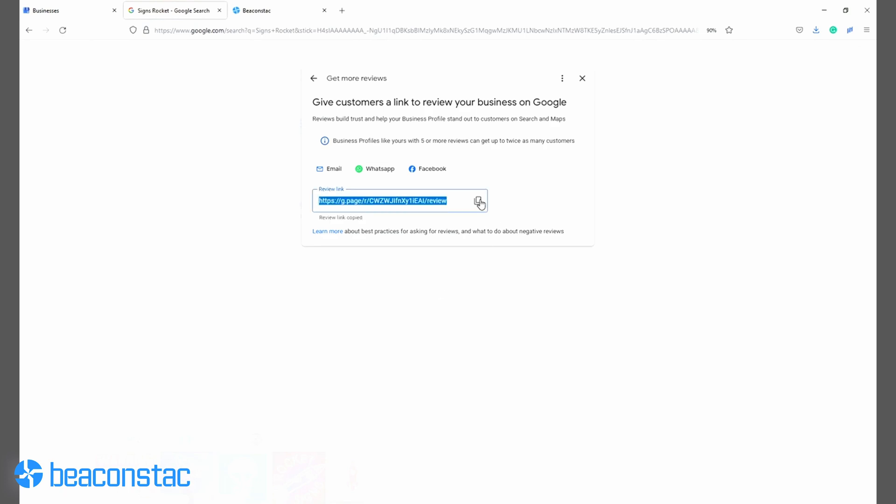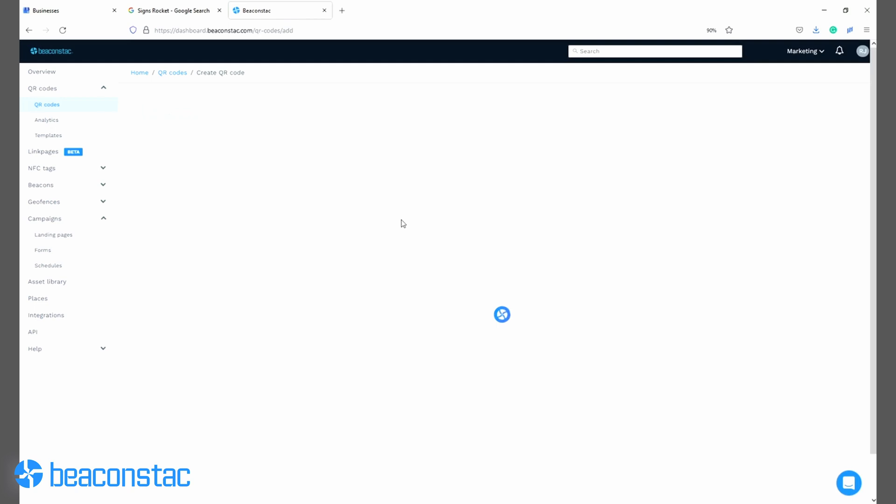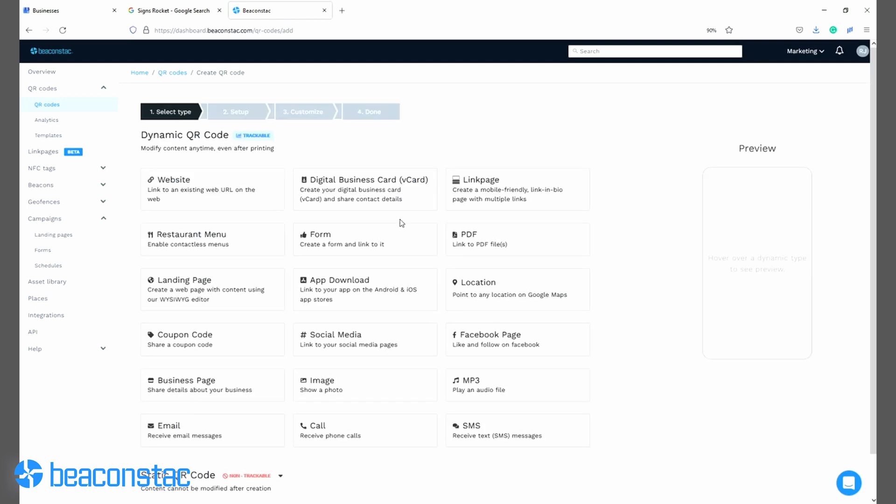Step 2. Log into the Beaconstack dashboard and under the product section, select QR codes. Then click on plus create QR code to create a new QR code campaign.